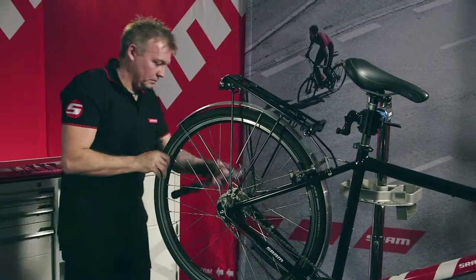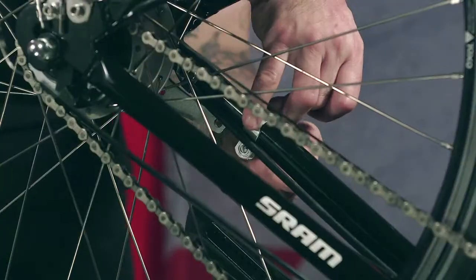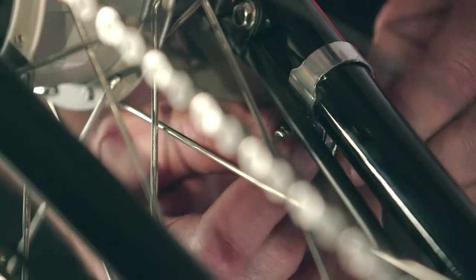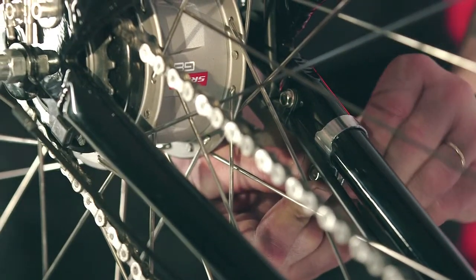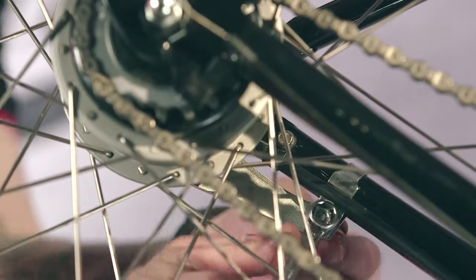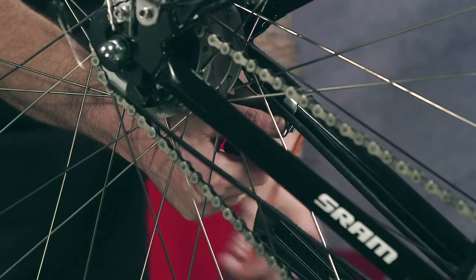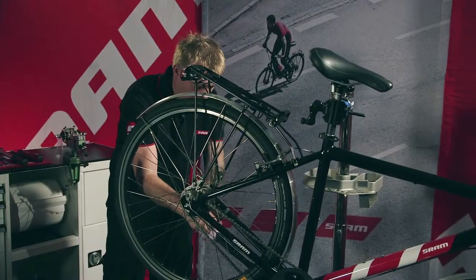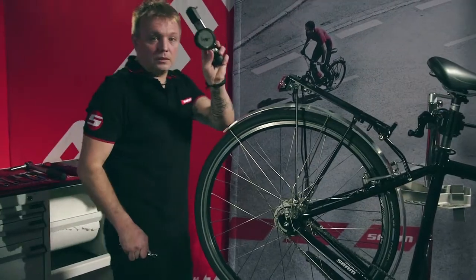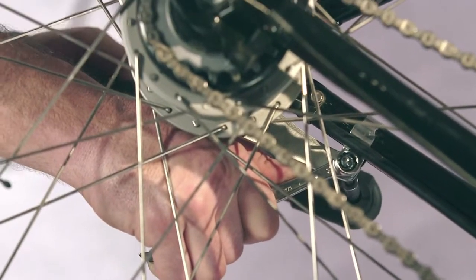When doing so, ensure the chain tension is correct. Connect the frame clamp to the hub brake lever using a 5mm torque wrench hex wrench. Tighten to 2 to 3Nm.